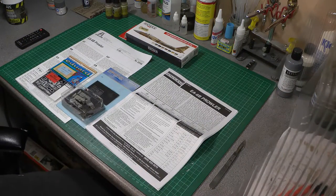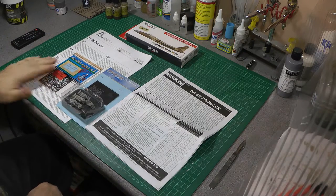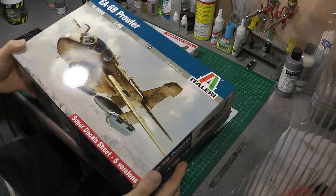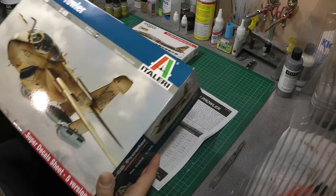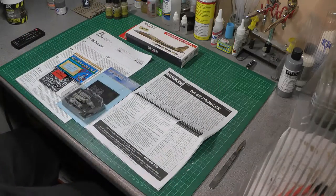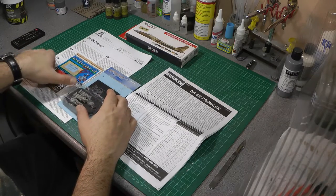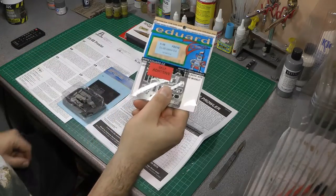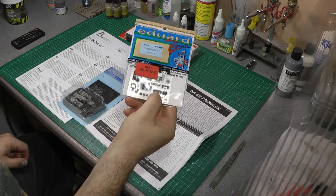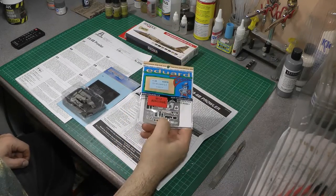My next aircraft — I think I may have mentioned I was keen to crack on with the Prowler, the EA-6B. This is the box of the Kinetic kit, and it looks pretty good. I've done an inbox review and picked up a few bits for it, including the Eduard interior cockpit set for the instrument panels.